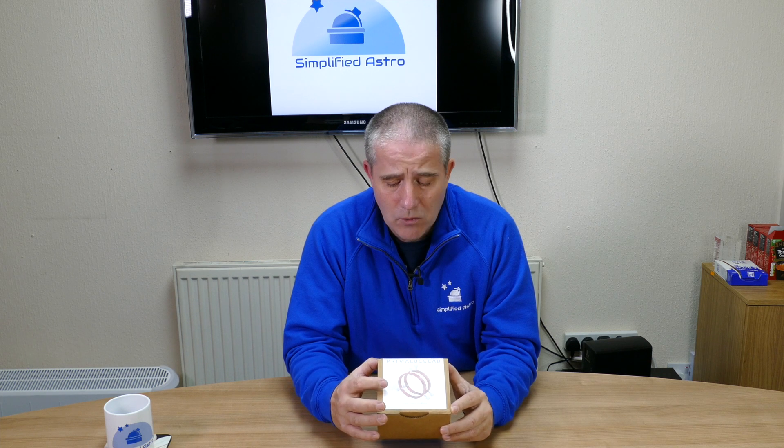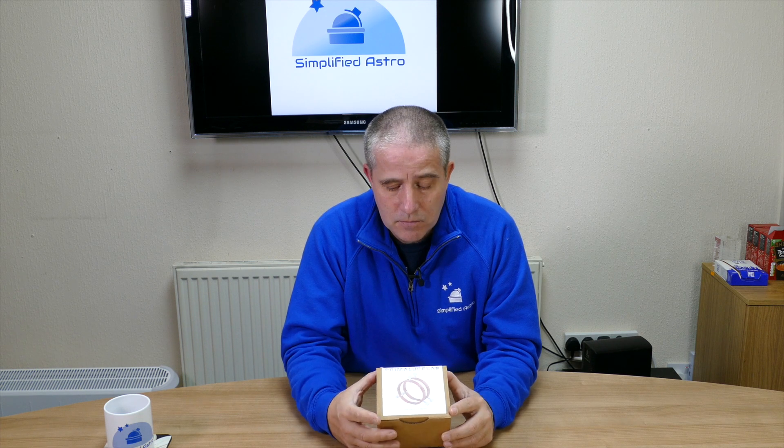Hello and welcome to this little update video. You may recall at the end of last year I did a video about the Prima Lucci lab guide rings, and how unhappy I was about the way that the guide rings fixed to the top of the Eagle 2 system — the issue being you would get lots of flex, or actually damage your guide rings by the way that they were fixing them.